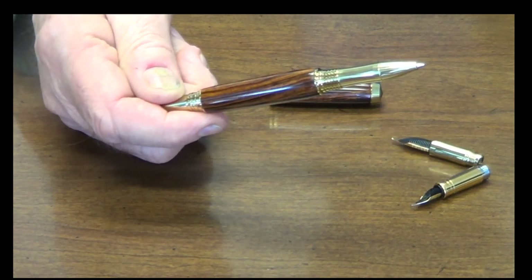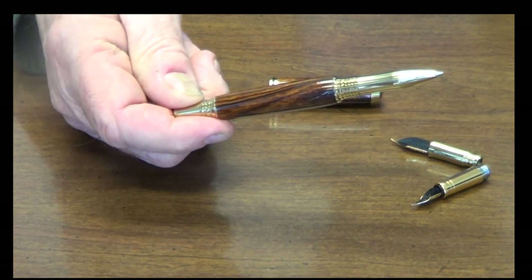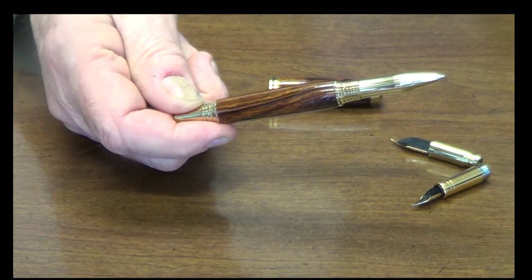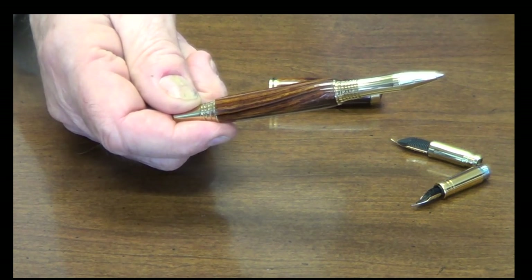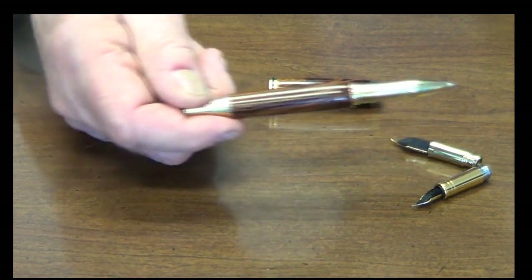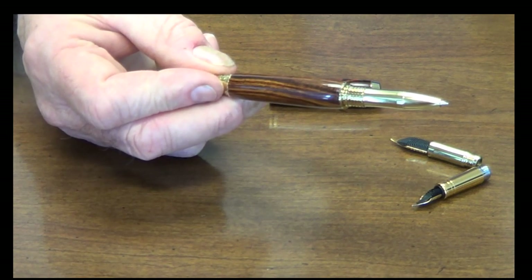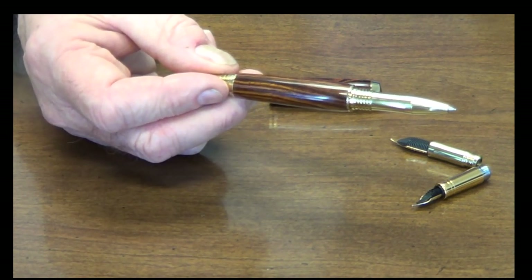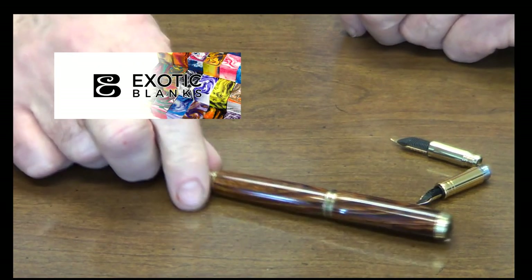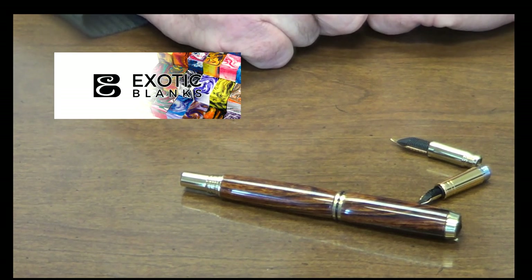There are more pens to come, more nibs to come, but we're just letting you know now that this has been under development for some months, and we will now have it available in many different platings. We're working on antique silver, antique brass, Thai gold, black titanium, chrome, and probably rhodium. Those of you who are doing kitless may want to consider putting together your front ends to match that threading, and take the same benefits we're going to be giving to all of our kit customers who use the Junior George or other members of the Junior family. So that's where we're headed, and that's what the pens will look like. Thank you for watching. This is Ed from Exotic Blanks. Good turning to you. Bye now.